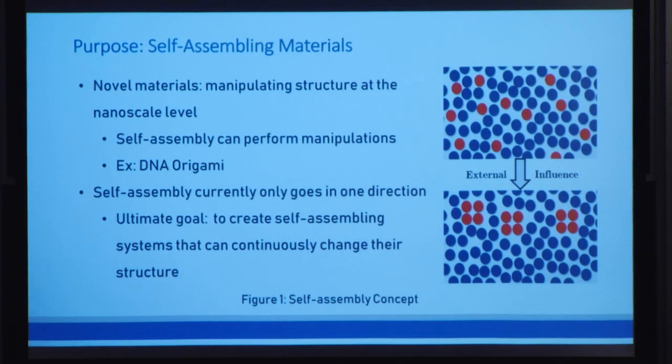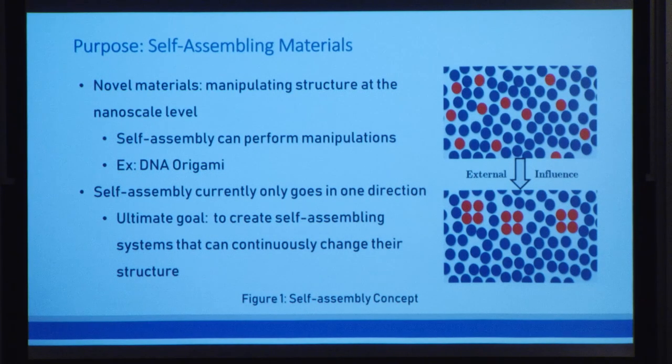But the major problem with self-assembly is that it can currently only go once. So once I change that structure, I can neither go back nor can I change it to a different structure. But if we're able to create a self-assembling system that's able to continuously change the structure as many times as we would like, then we open up vast new applications, especially in biological systems where cellular movements or matrices are usually very dynamic.